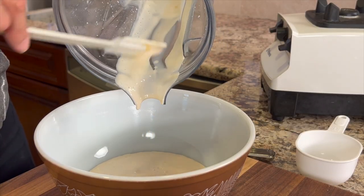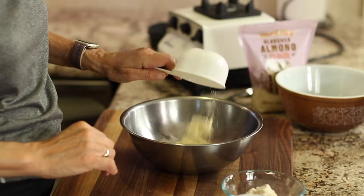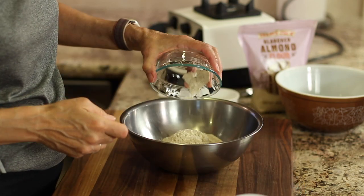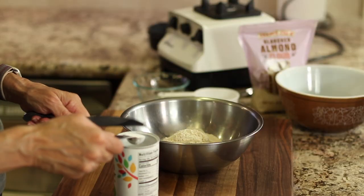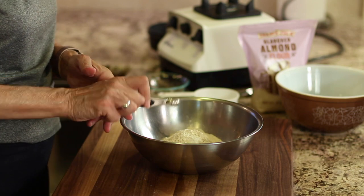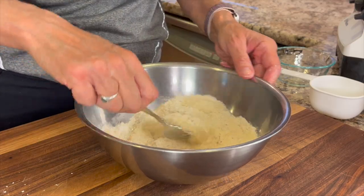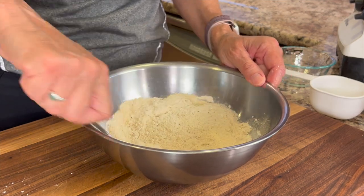It should look like this. Now in a separate bowl we're going to combine our dry ingredients, starting with some almond flour and vanilla protein powder. To get that perfect rise in our cookie, we're going to add some baking powder. Then we'll add a little salt to balance out the sweetness. Don't forget you can get the written recipe below the video in the description area. Give that a good mix to distribute all the ingredients equally.